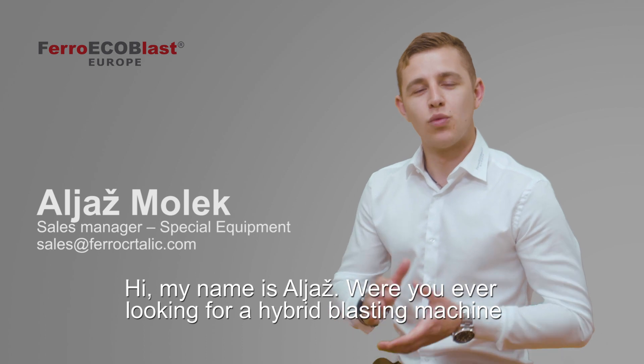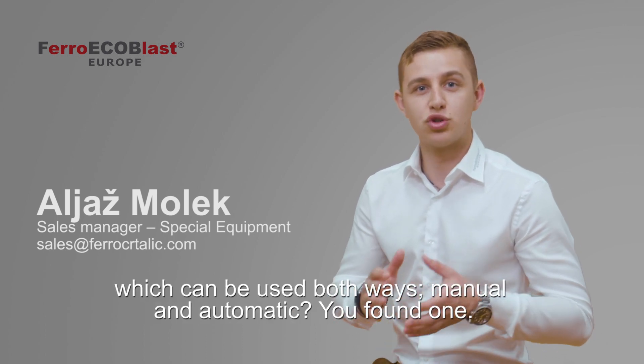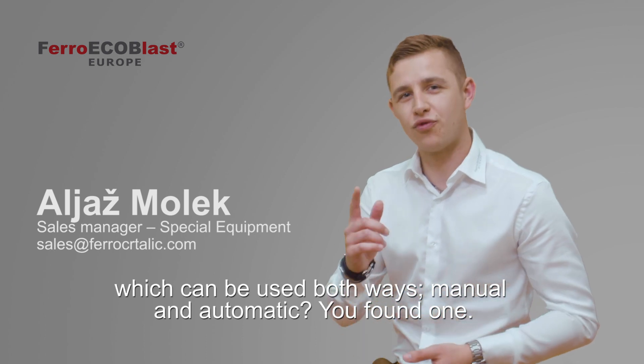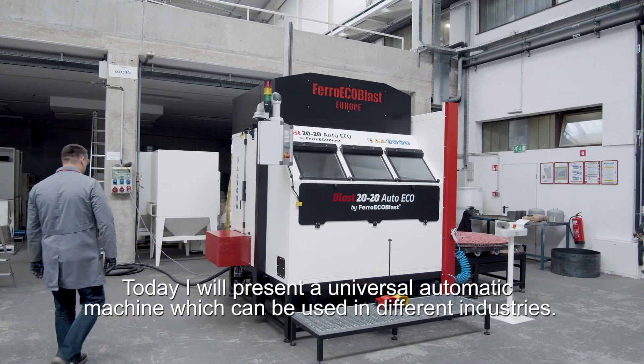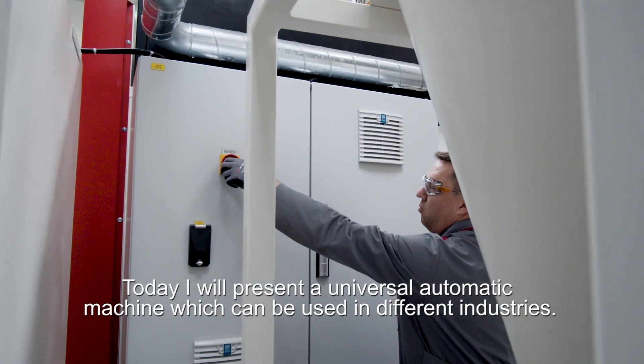Hi, my name is Aljaš. Were you ever looking for a hybrid blasting machine which can be used both automatically and manually? You've found one. Today I will present you a universal automatic machine which can be used in different industries.